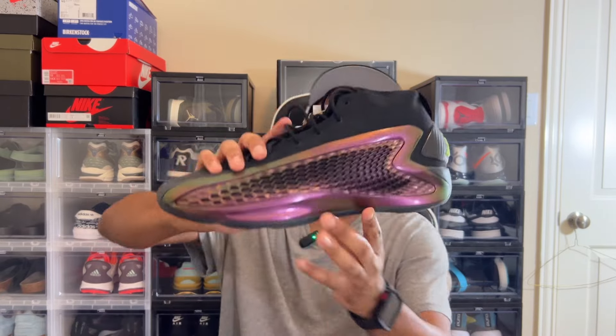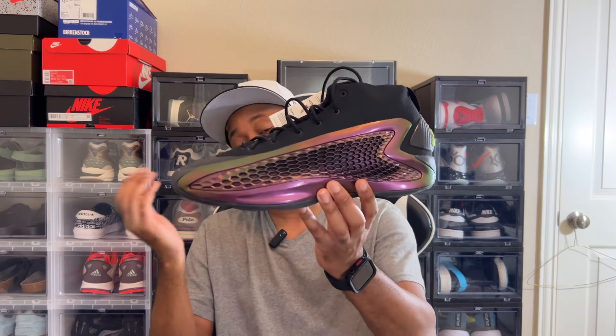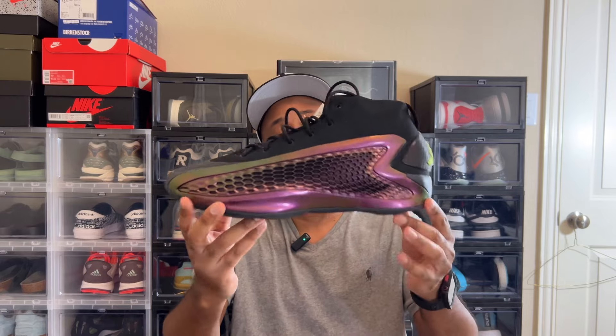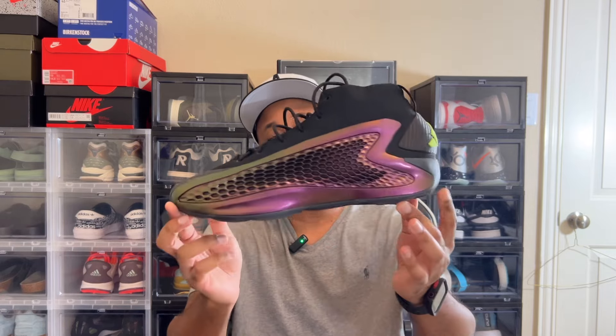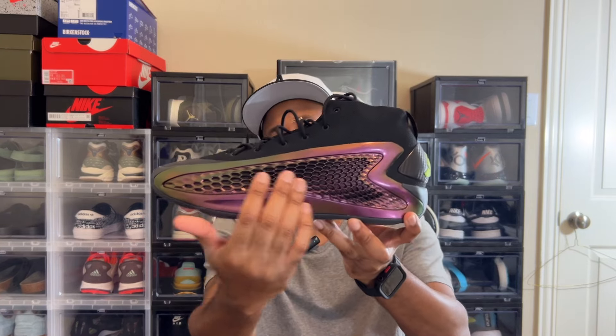It has a textile upper on the shoe. Of course it has that signature Boost technology in the midsole and also the Lightstrike cushioning in this shoe that actually helps with the responsiveness. This is a basketball sneaker — I don't hoop that much, so I wouldn't be hooping in these, but I thought generally this was a dope shoe to wear leisurely. It reminds me of a car vent on the side.